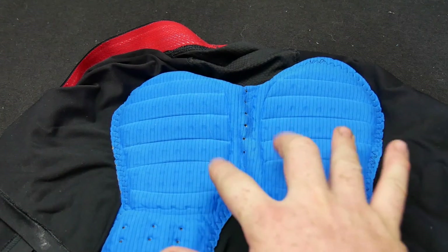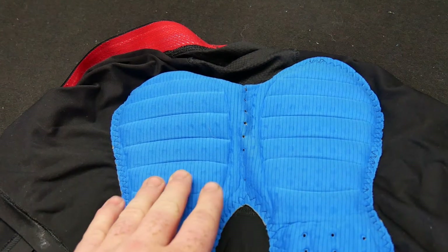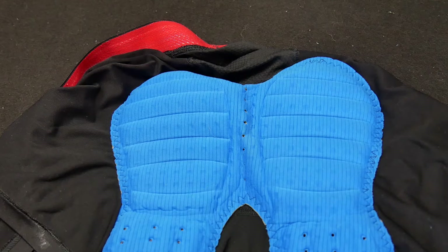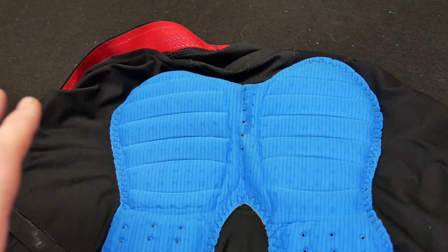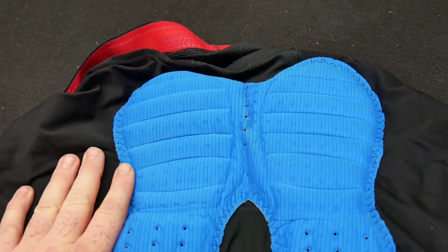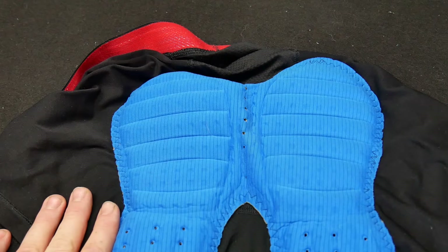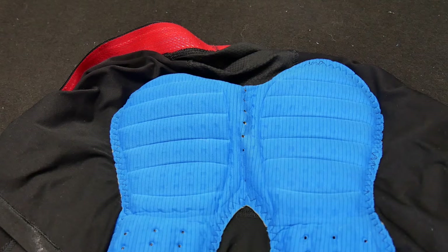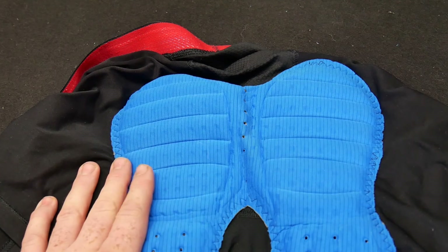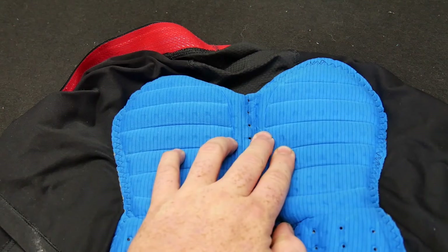The padding hits right on those sit bones and pressure areas, enabling you to ride a little bit longer in the saddle. It's also just the comfort of knowing you won't get swamp butt — moisture down there is handled. There's silver impregnation in here so you won't get a lot of funk. This is the only pair I've got; I'll probably get a second pair to wash and rotate on longer trips. Even for weeks at a time this one pair has been plenty — I wash it roughly weekly, and there's always opportunity to wash on the road.